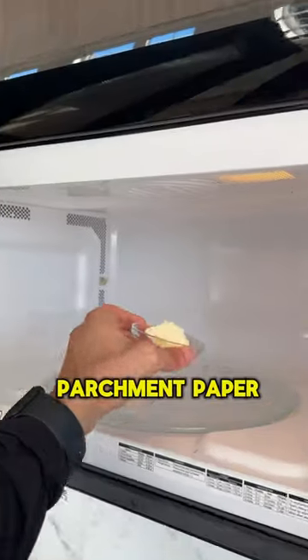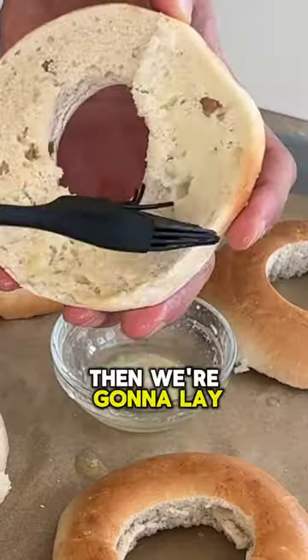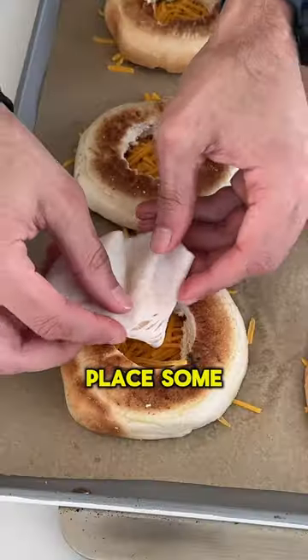We're gonna melt some butter and brush it on the bagels, then lay on some reduced fat cheddar cheese, lay some turkey on top, and make sure it's sturdy.